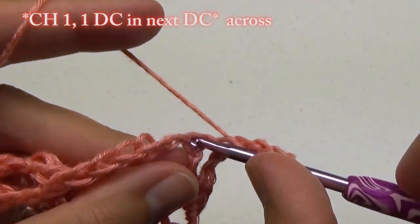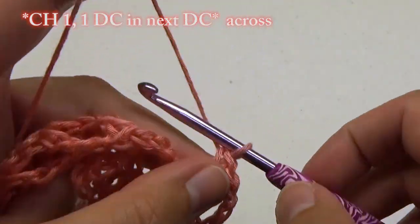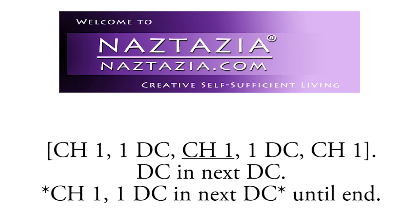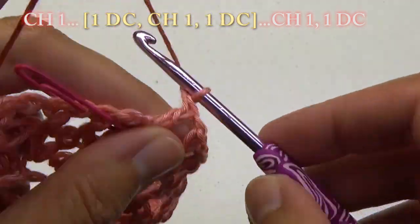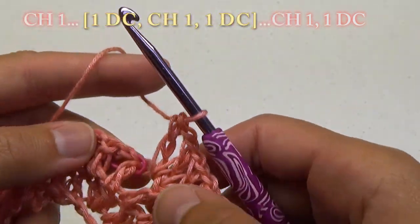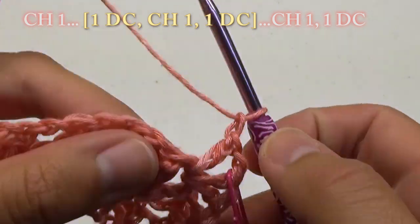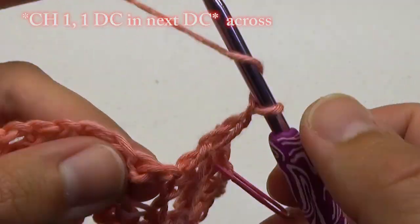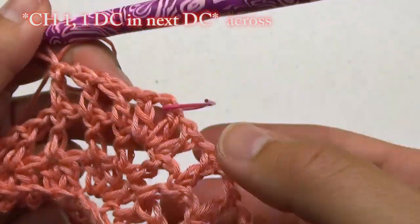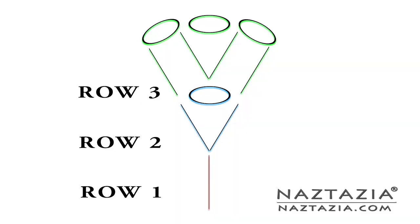Chain 1 and do 1 double crochet in the next double crochet stitch. Stop before the marker. At the marker, chain 1, do 1 double crochet, 1 chain, and 1 double crochet in the marked stitch. Move the marker to that second chain. Chain 1 and do 1 double crochet. Go back to the original pattern of chain 1, 1 double crochet in the next double crochet across. Here is what that V point should look like.